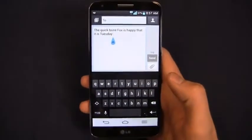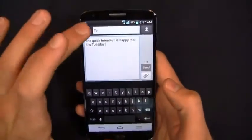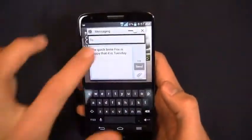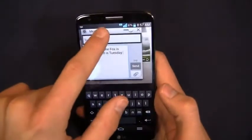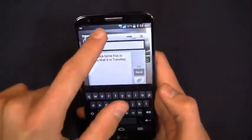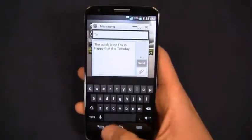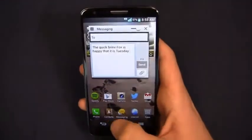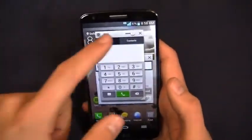As we're running through these applications, you're probably noticing these little icons right here — this is the Qslide icon. There's actually a higher number of options when it comes to using Qslide in various applications. We saw this on the Optimus G Pro, but it was a little more limited than what we see here.